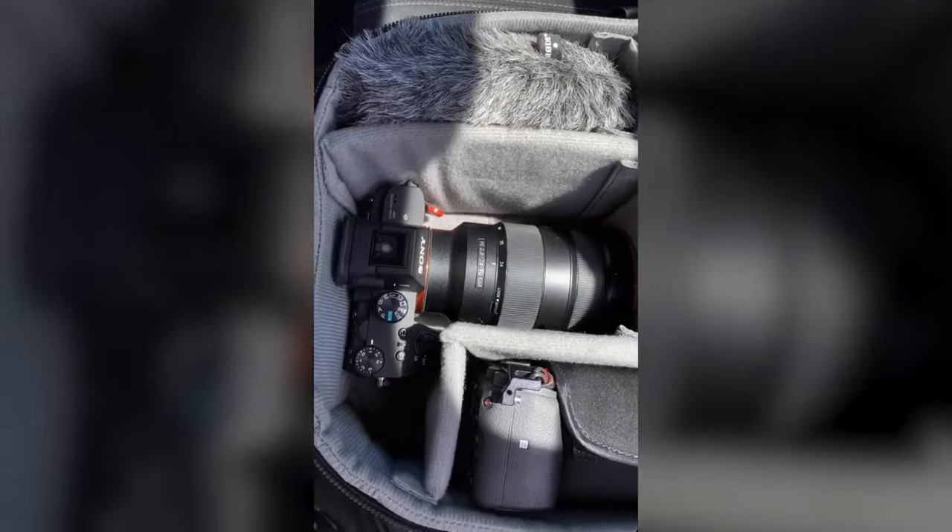Over the weekend I drove down to Houston to film some client work, and on Instagram I posted some of the gear I brought. A lot of you asked 'What's in your camera bags?' and I realized I haven't done a camera bag episode in a long time. So today I'm going to show you the gear in my main camera bag and then my bigger, badder camera bag.